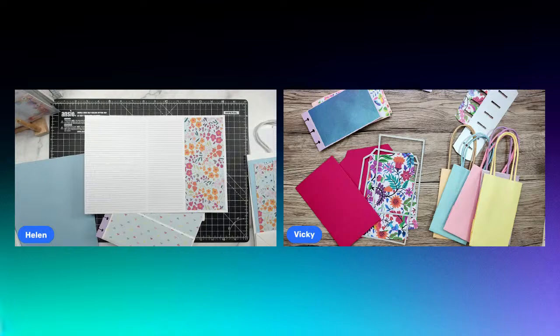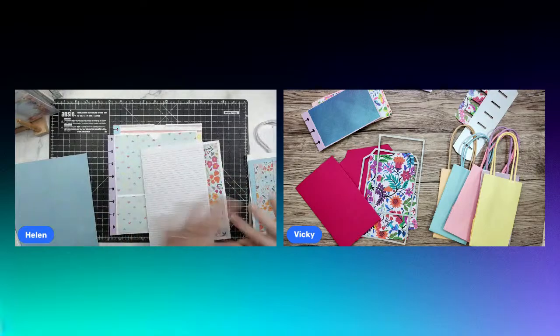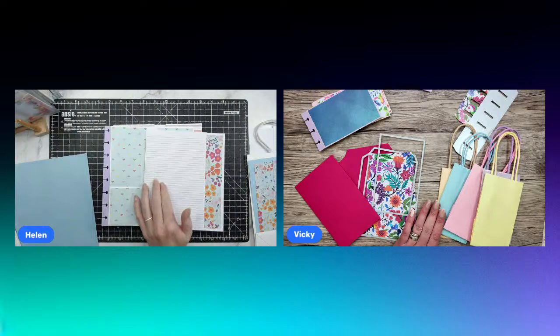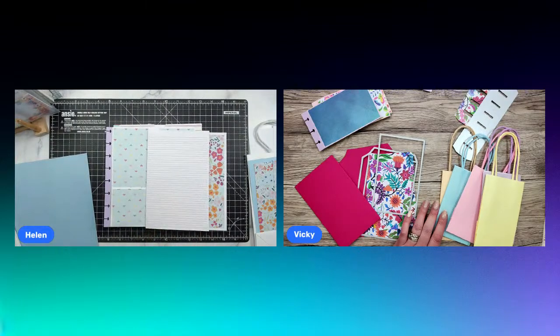Hello everyone, it's Helen and Vicky here and we have a papercraft challenge for you guys. Hi Vicky! Hello, how are you doing today? I'm okay, thank you. It's raining here now, I don't know whether it's on your way. It's dry here at the minute. So today we have a paper bag album to make between us. We've been doing some prep work already — you can see we've made a mess on our desks, but we have nice neat piles too. It's one of those messy-neat piles.